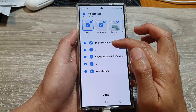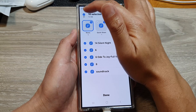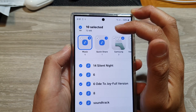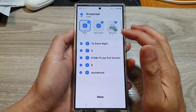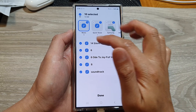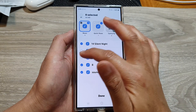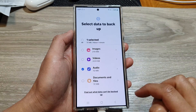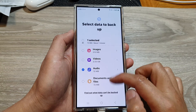You can choose to backup everything by tapping the Select All button — it will show that 10 items have been selected. If you only want to backup certain audio or music files, simply select the specific files you want. Otherwise, select all and then tap Done.